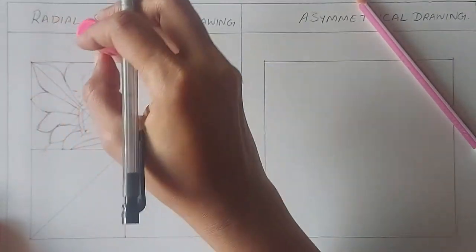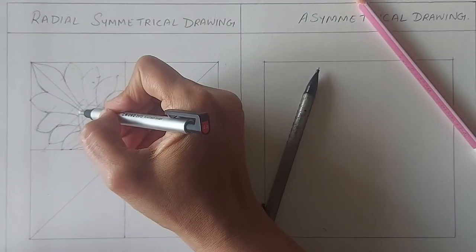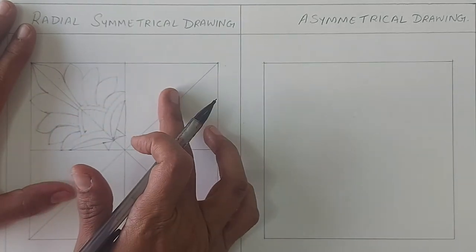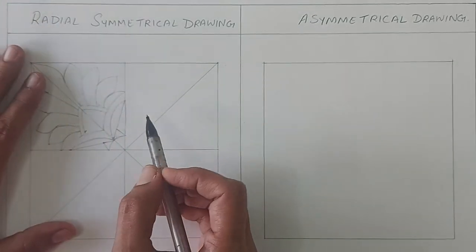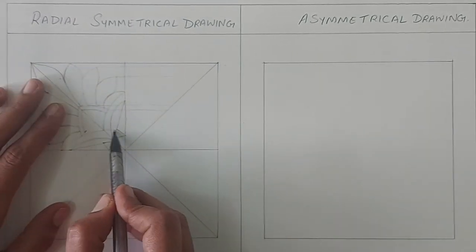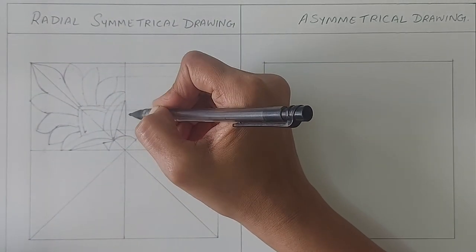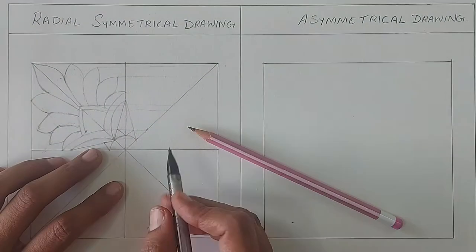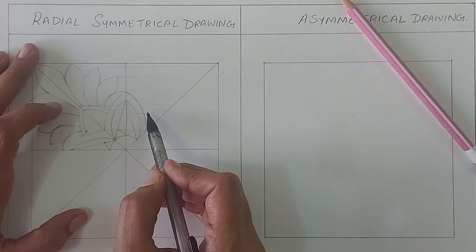Once done with the drawing, we will rub all the construction lines and follow the same process. I will just show a small glimpse of it, and then in this way you may continue to draw and finish the drawing.